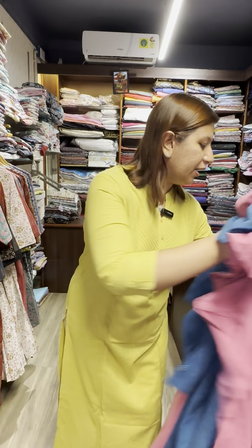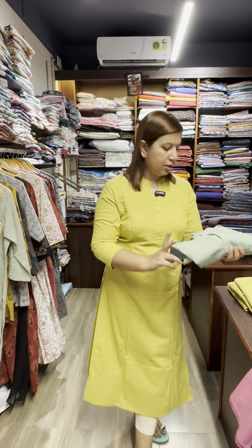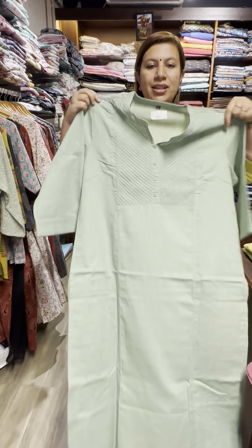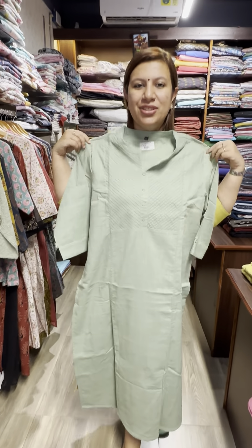This is a green. This green is a 2XL size — double XL and 3XL. The price is $650.